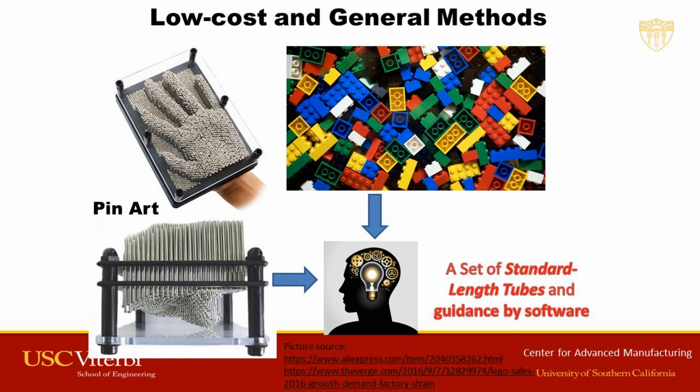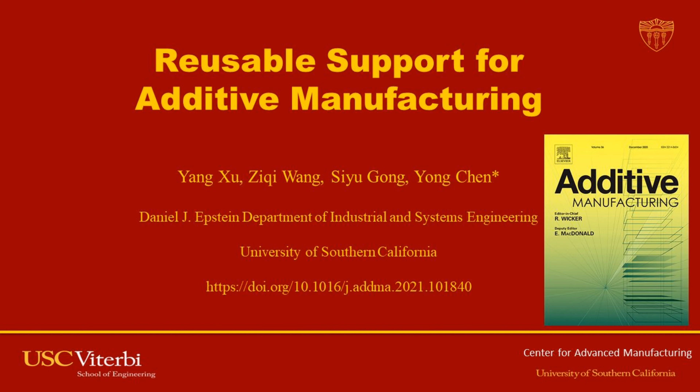Inspired by pin art and Lego blocks, Professor Yong Chen's group at the University of Southern California figured out a novel support strategy and designed a programmable and reusable pin support. The work is published in the journal Additive Manufacturing.